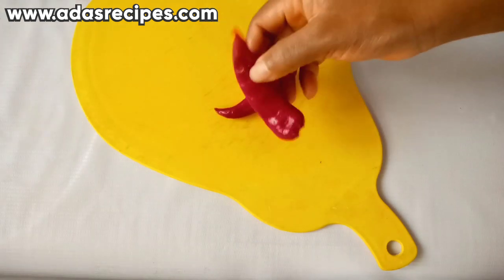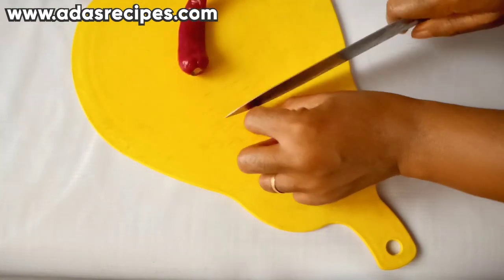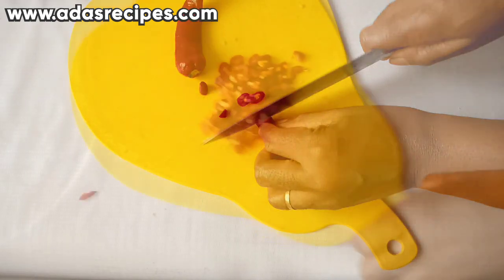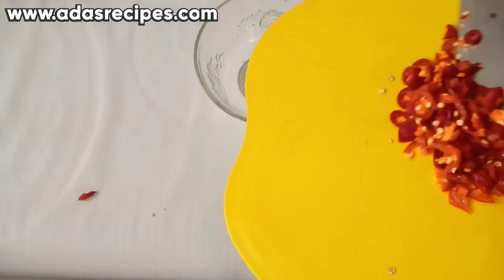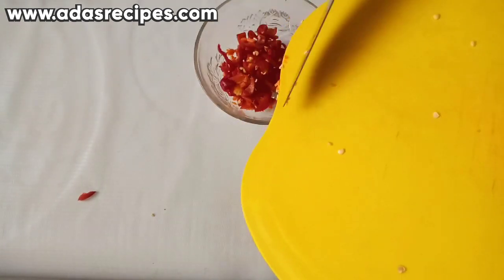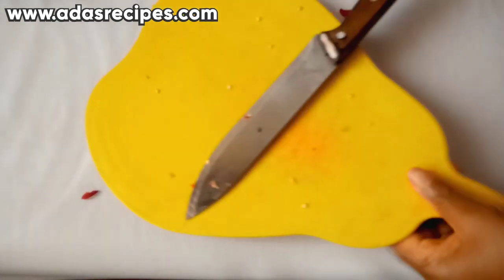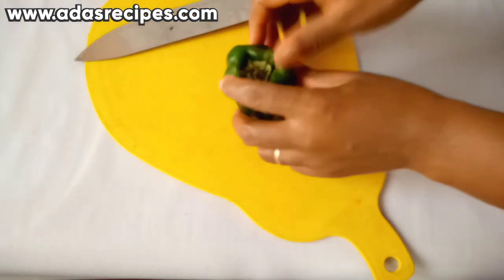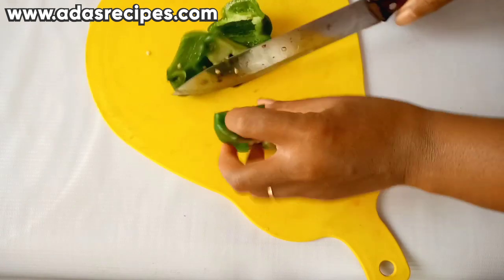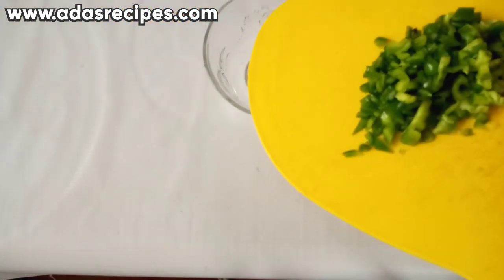Here I have cayenne pepper — this is to taste. We are going to be chopping this pepper, and make sure you wash your pepper. The next ingredient I have here is green pepper, and we are done chopping that as well.